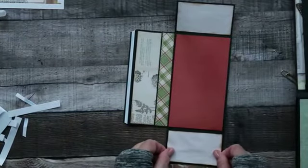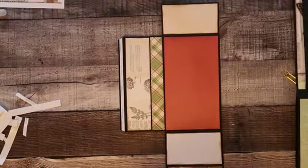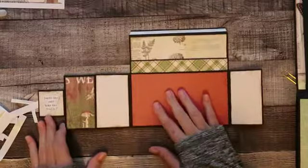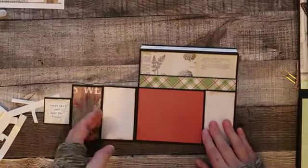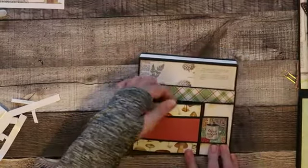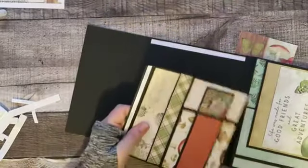We've got that down now. We've created a pocket in here, and we've got a slip-through pocket there, and then another pocket up here that flips open. We'll have some room for our photos. Then we will go over to where our belly band is and we will glue this down.